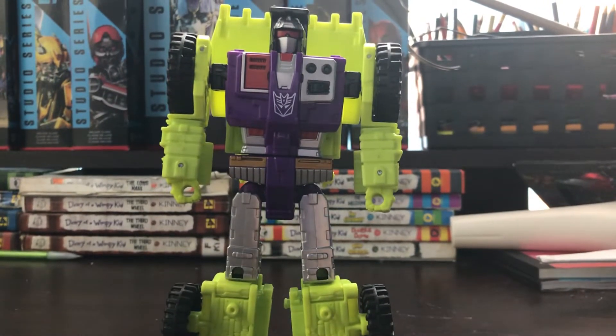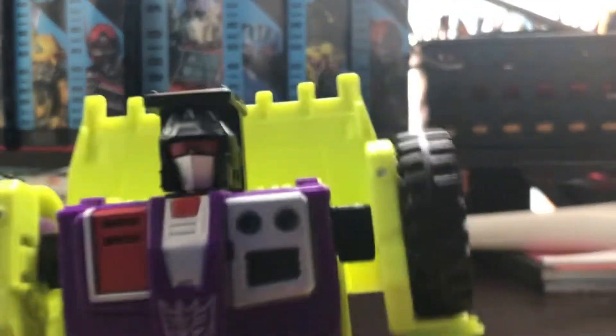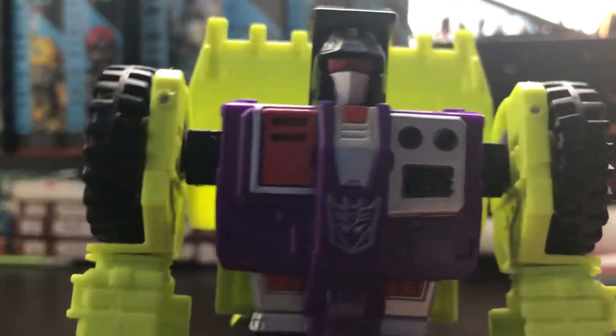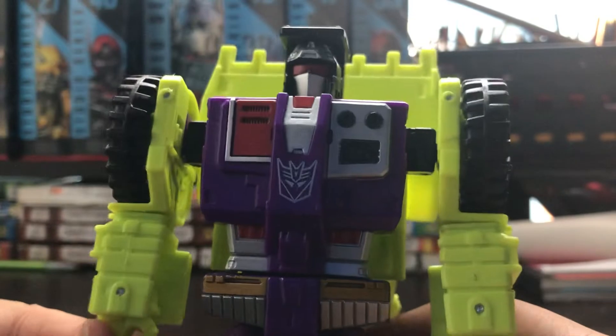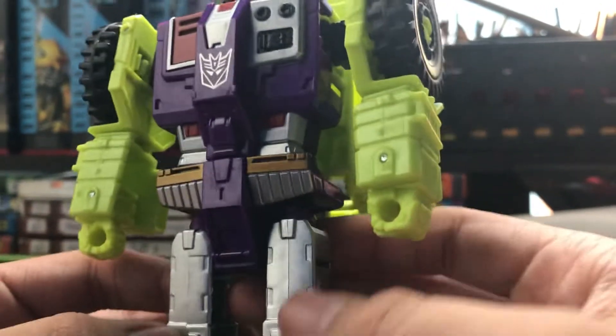And I gotta say, he's my second favorite. We'll get over to the articulations. His hand looks very nice — very G1. There's a lot of paint on him, very cool. He has painting in green along both sides, and besides the green the painting is silver.